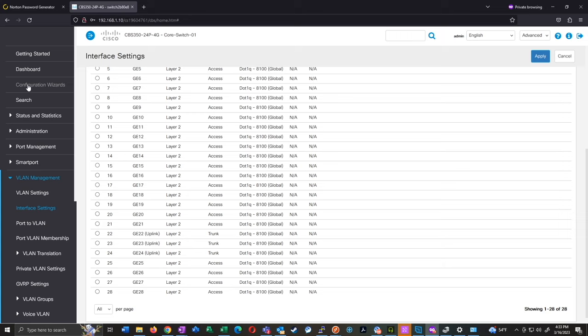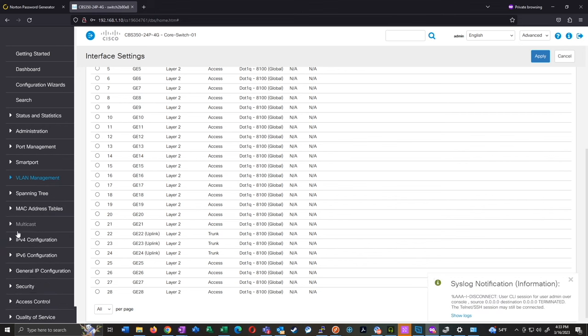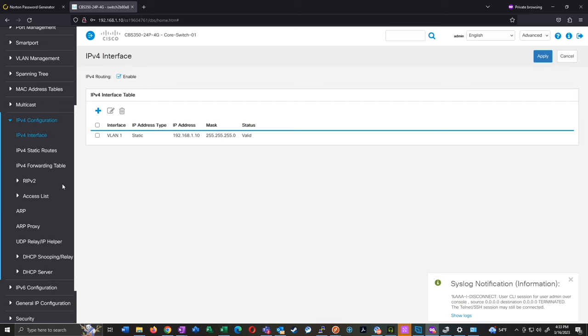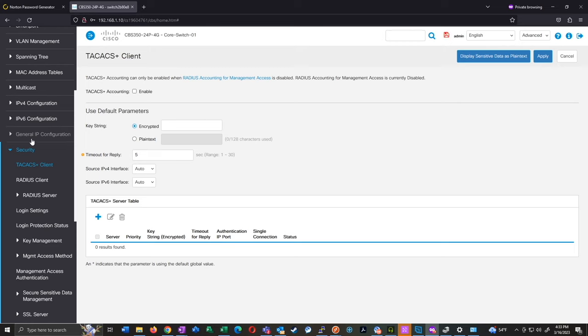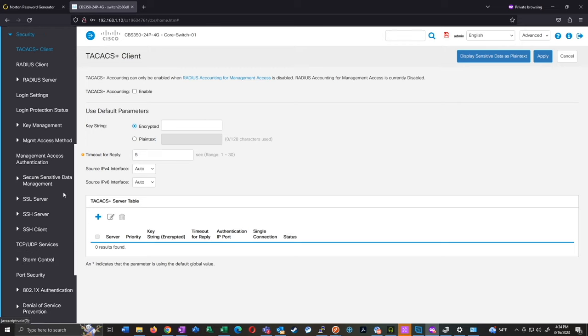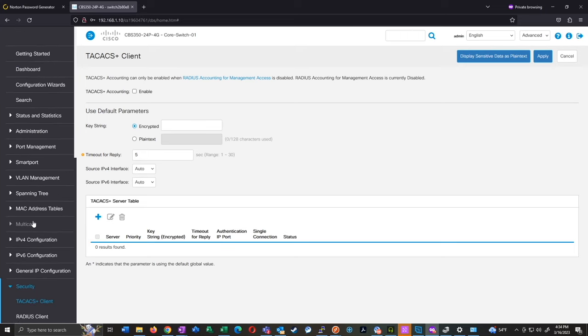That is pretty much my take on how to set this up from scratch. If you look up documentation it'll typically have you start with the web interface, but as I mentioned, if you want to change the management IP there's some wizardry involved. The reason I go through the command line is that commands like 'ip ssh password-auth', SSH timeouts, and disabling password aging are buried deep in the GUI under Security. To me it's just a lot harder to find these settings in the actual user interface than it is to just type them into the console.